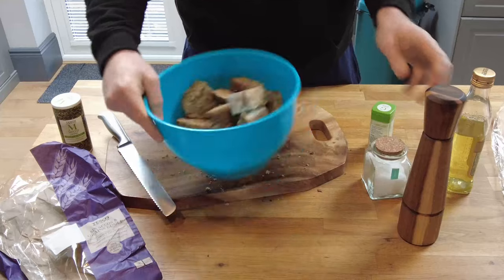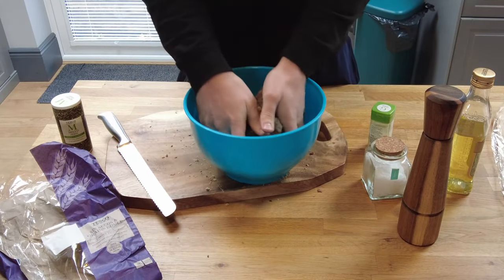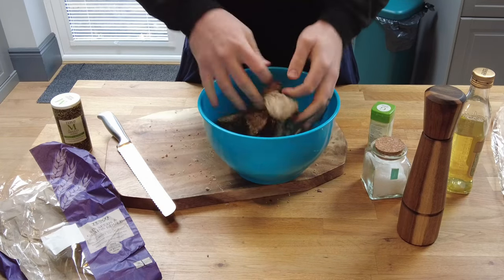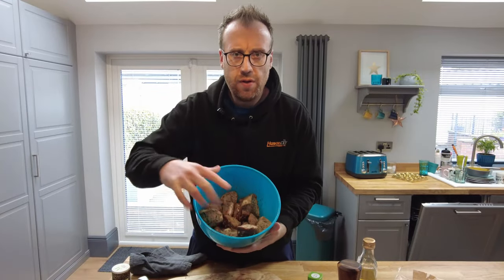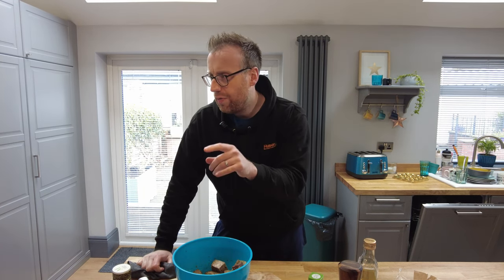Give this a bit of a toss around just to get the oil and the coverage of the herbs all over it. Got them mixed up now, good coverage all over them. When I've done these in the oven before, I've usually done them at a really low temperature — like 120, the lowest your oven will go. I'm going to replicate that in the air fryer, so we'll go for the bake option, 120 degrees, and put it on for 10 minutes to start with.